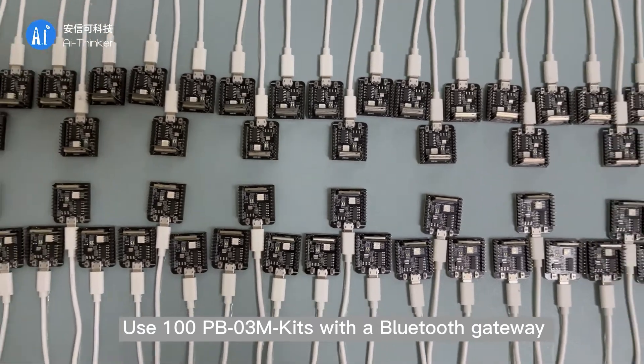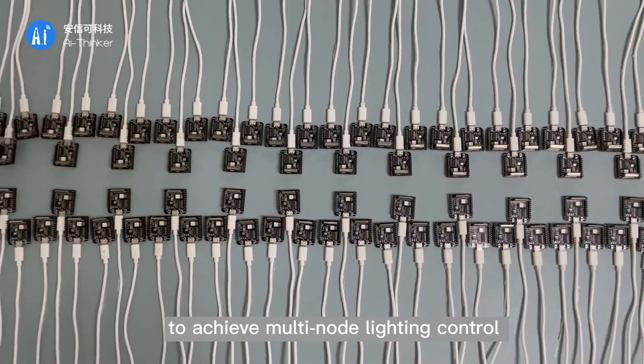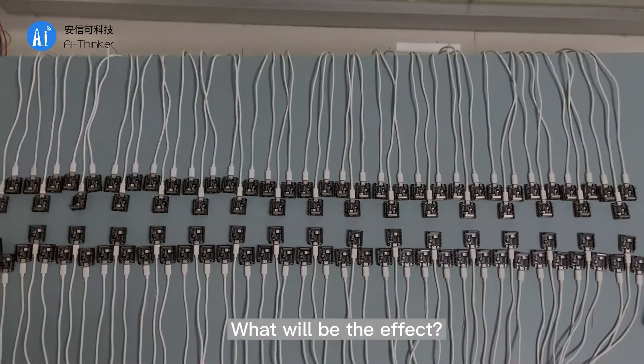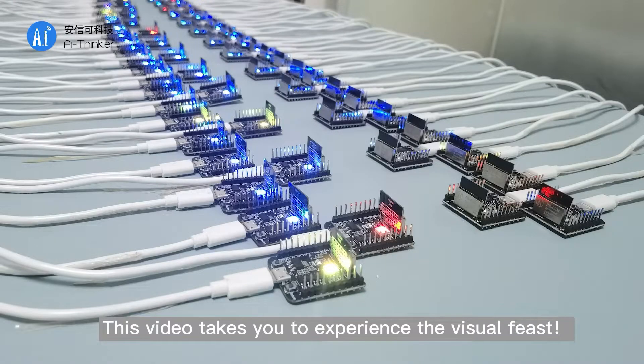Use PB03M kits with a Bluetooth gateway to achieve multi-node lighting control through Bluetooth Mesh Networking. This video takes you to experience the visual features of this setup.